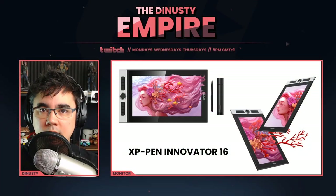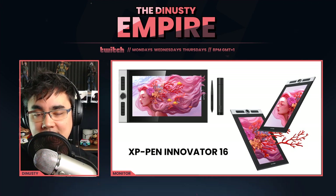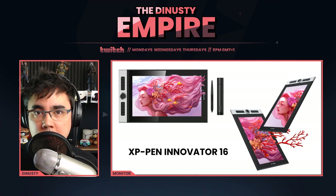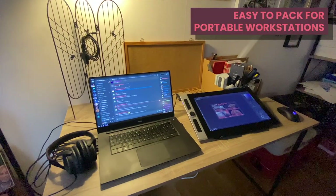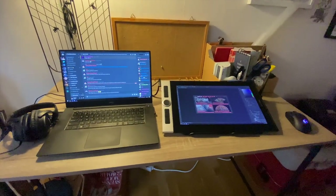I wanted to test the Innovator 16 for traveling and was actually able to fit it inside my overhead luggage. All the wires were in my backpack, and then I had the laptop, and I was able to set it up — as you can see in the video — on top of it. It worked out pretty well.